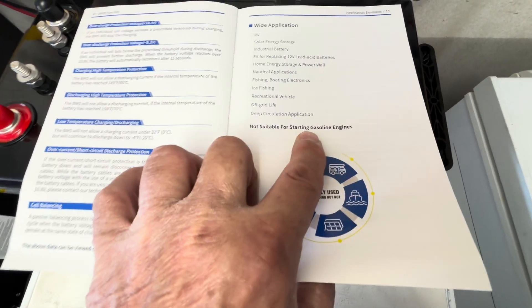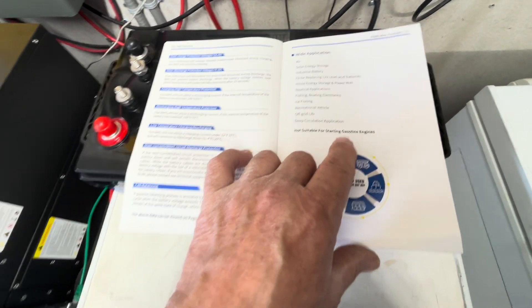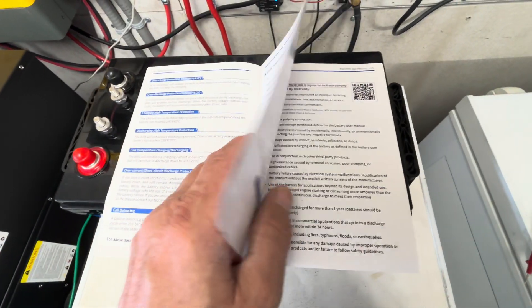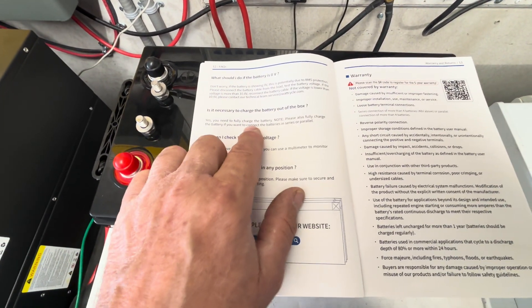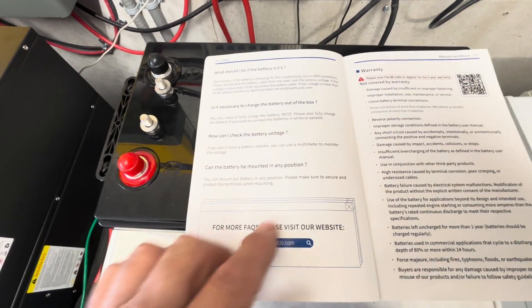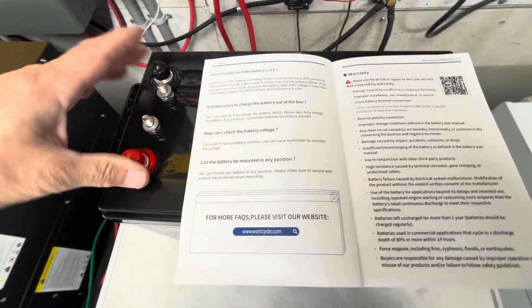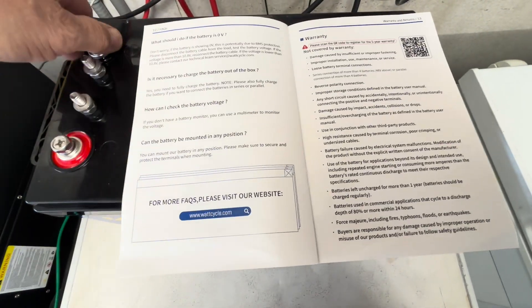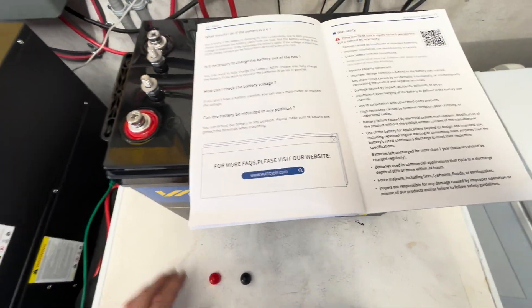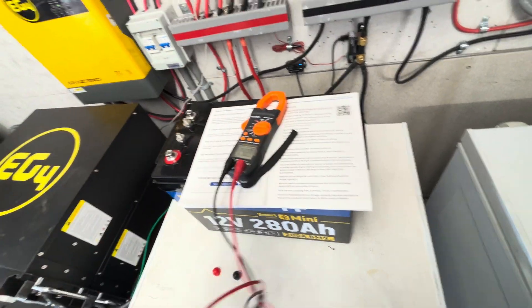Wide applications include RV use, solar energy storage, industrial, replacing 12-volt lead acid batteries, home energy storage, nautical applications, fishing, boating, ice fishing, recreational vehicles, and off-grid living. This battery is not suitable for starting gasoline engines — do not put it in a gasoline engine compartment. FAQs cover zero-volt recovery by contacting service@wattcycle.com, whether you need to charge out of the box, and mounting — you can mount it in any position as long as it's secured with straps so it can't move.